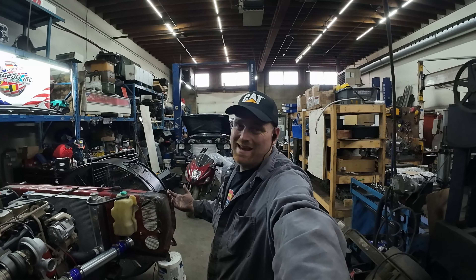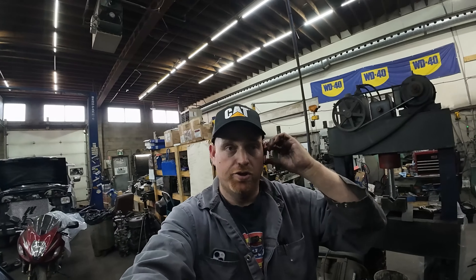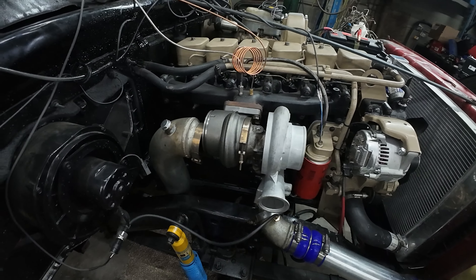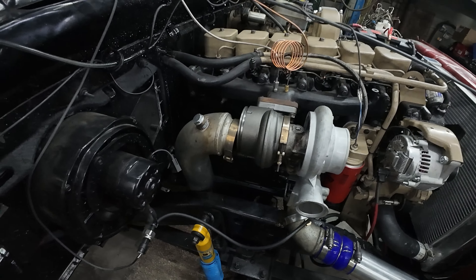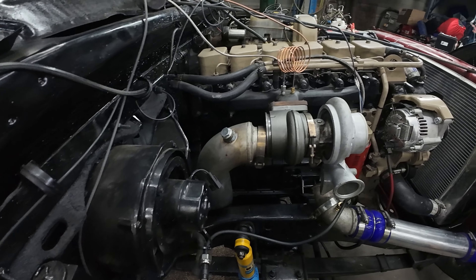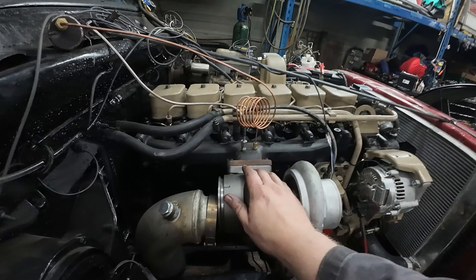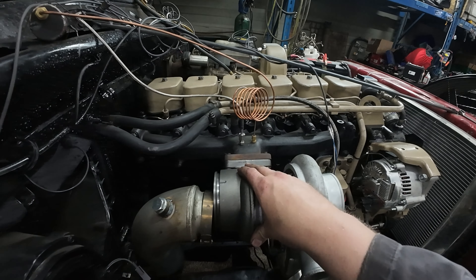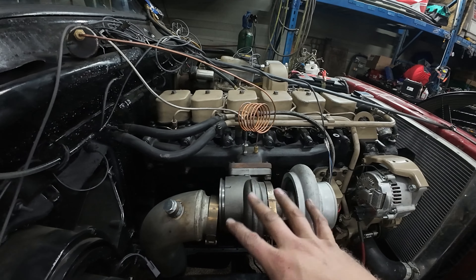Now that we did that test, I just want to talk for a minute about why there's a difference in temperature from point to point. Disregard the turbos being apart — we're swapping turbochargers around, this is after the fact. I've heard people say that if you have an upgraded turbine or a bigger turbine housing, that makes a difference. It does make a little bit of a difference.